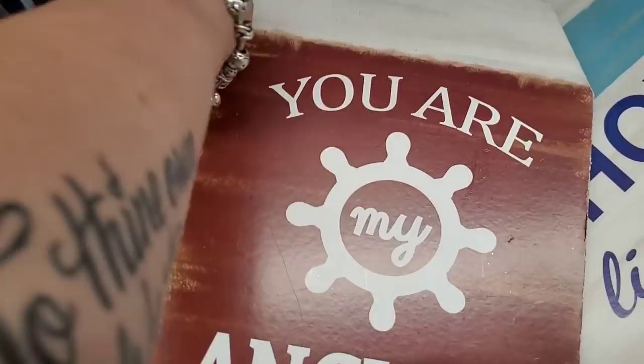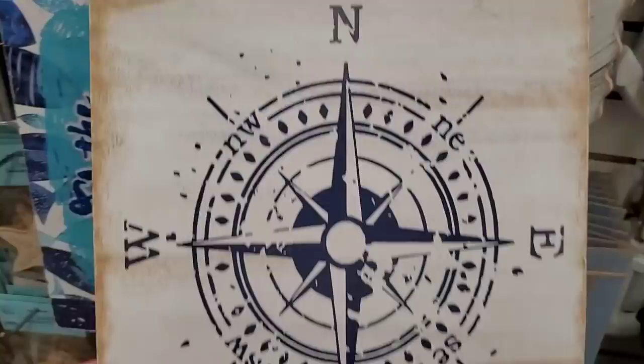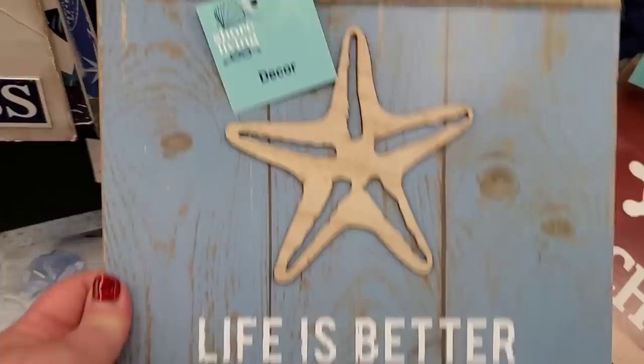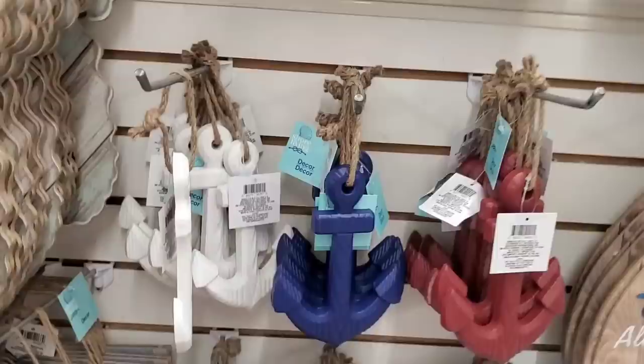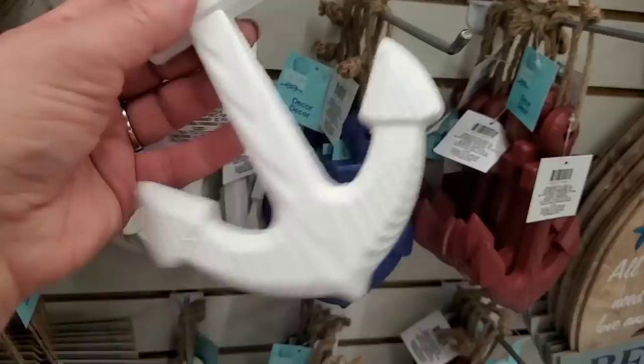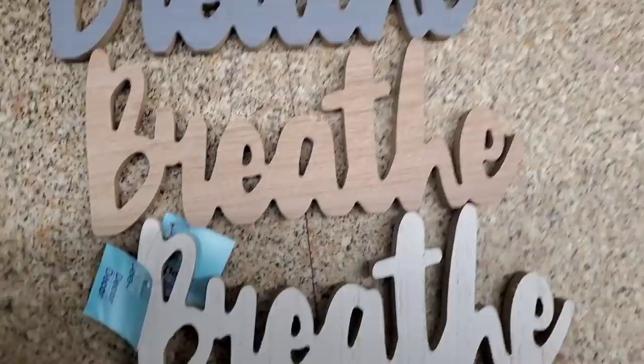'Gone to the Beach' with a compass — really nice. They also have awesome bamboo cutlery sets for tablescapes. 'You Are My Anchor,' 'Ahoy Life is Good,' 'Salt in the Air Sand in the Hair' — super glittery. 'Let the Sea Set You Free,' 'You Are My Compass,' 'Life is Better at the Beach,' 'Salty and Happy' — absolutely gorgeous. I still have these outside on my fence from last year and nothing has happened to them — left them out all winter and they're perfect.